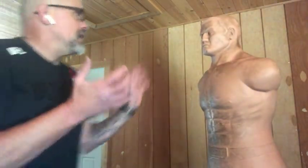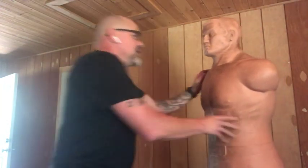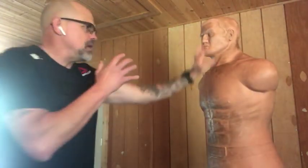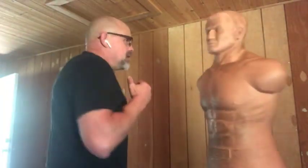Watch again — we're here. Bing, bing, bing. That's real time. So I'm going to show you one more time: tiger claw, down, hook, reverse hook. That's the tiger claw hook.